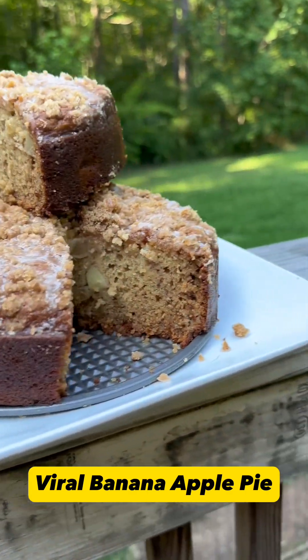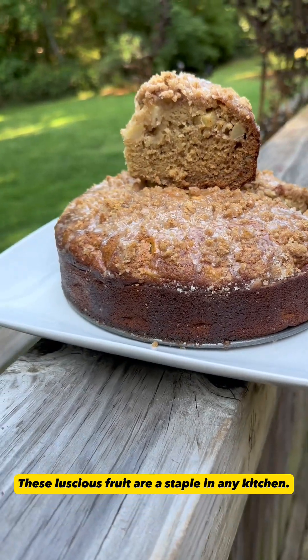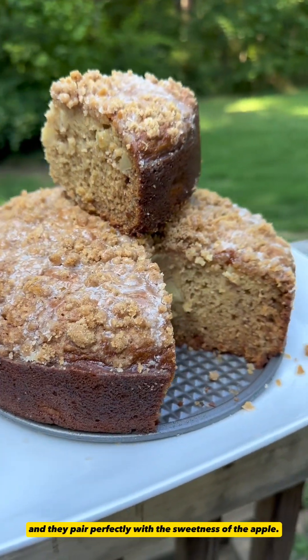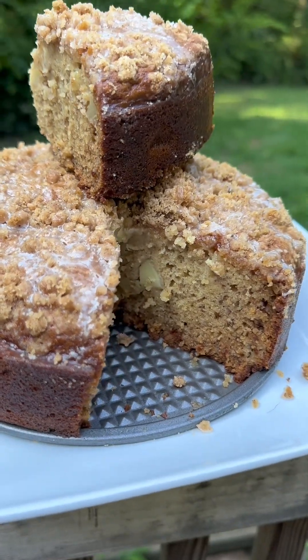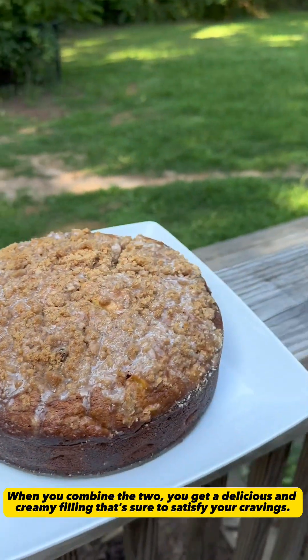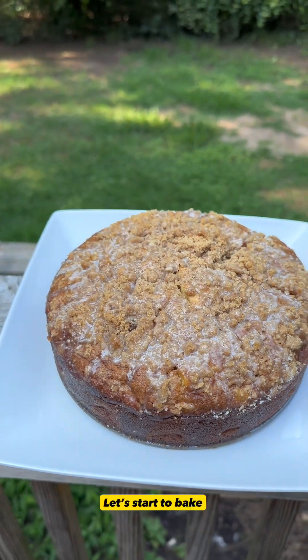Viral Banana Apple Pie. These luscious fruit are a staple in any kitchen, and they pair perfectly with the sweetness of the apple. When you combine the two, you get a delicious and creamy filling that's sure to satisfy your cravings. Let's start to bake.